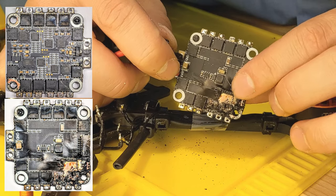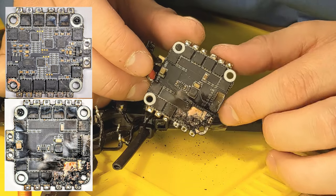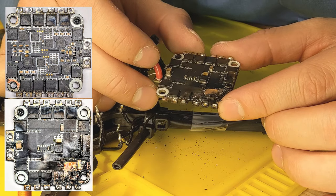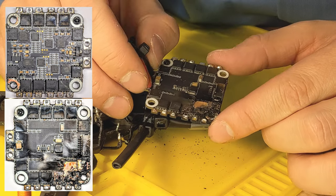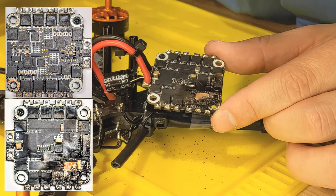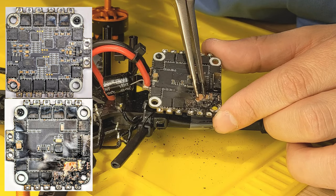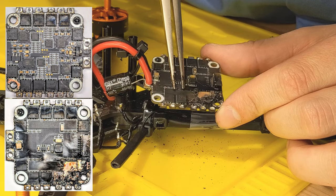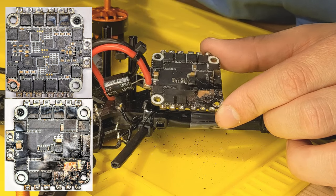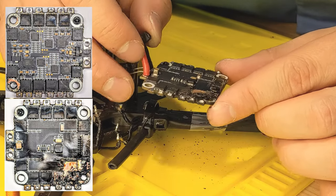Even the plastic connector just got a little scorched but no melting. I don't know yet if the ESC was the root cause. You can see what looks like a solid copper ground plane underneath the black silkscreen on the PCB. I'll take pictures of that and include them in the video.